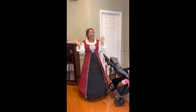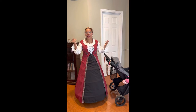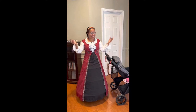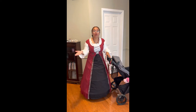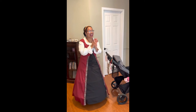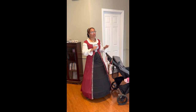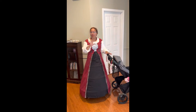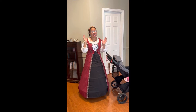Hi and welcome back to another episode of Becoming Vivian's Mother. You're probably wondering why in the world is she dressed in Renaissance attire — well, we're going to a Renaissance fair today, but I'm still contemplating if we should take the stroller. We've been to a major theme park before with baby to celebrate her first birthday.